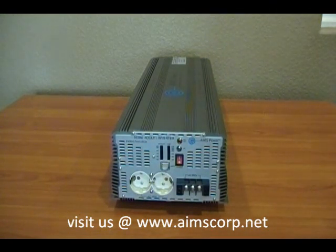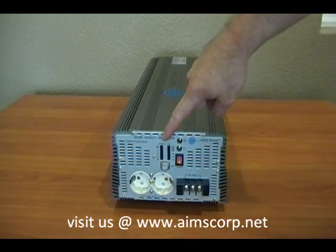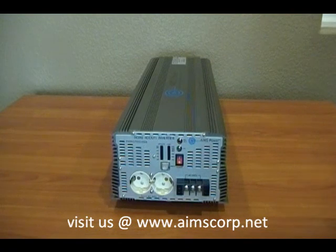Let's take a look at the AC output side. You have two 240 VAC outlets here. You also have gauges telling you your battery voltage and the percentage of amps used on this inverter.